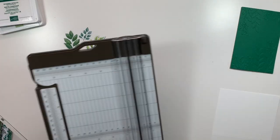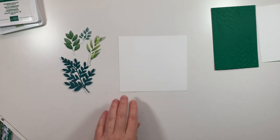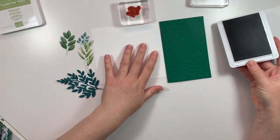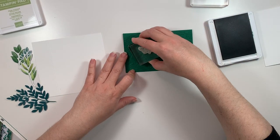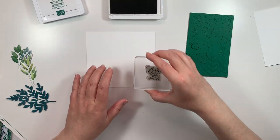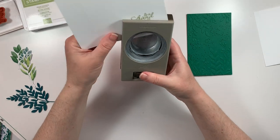I have a piece of scrap Whisper White that I'm just going to trim down to fit inside of my card base, and I'm also going to use a piece of that to stamp my sentiment. I'm taking the speckled dot stamp from this collection and stamping it on the background of my card base with the same color — this adds a little texture in a watermark effect since the ink and the paper are both matching. Using the Pear Pizzazz classic Stampin' pad, I'm going to stamp my sentiment on a scrap of Whisper White cardstock. This sentiment says 'To a friend that makes me smile' — it's such a great sentiment because you can use it for so many different occasions.